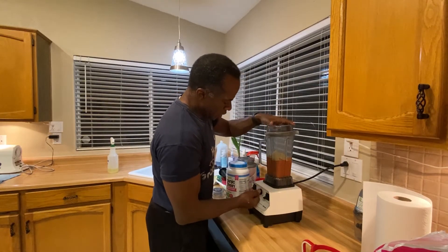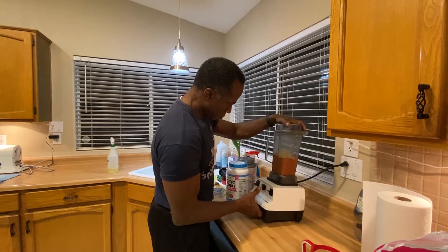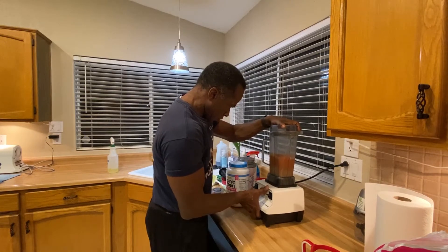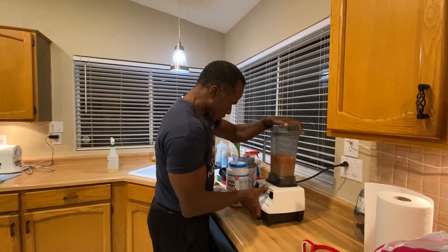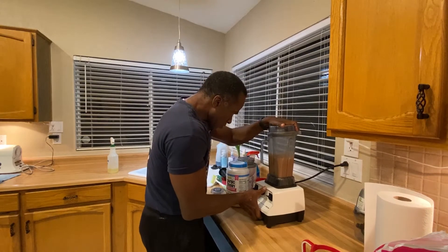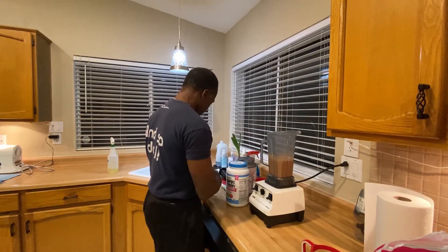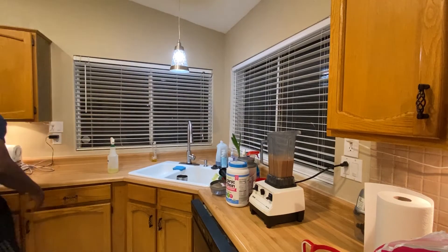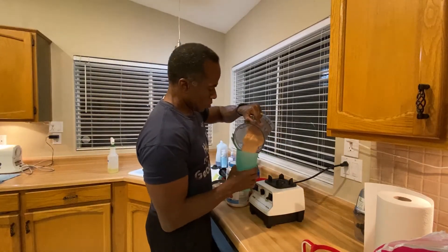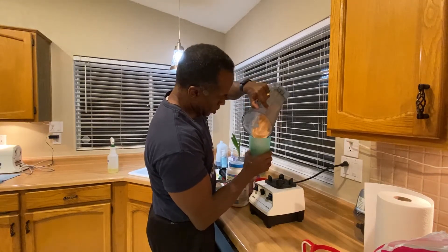Then I'll reduce my blender and slowly blend this. That's right — good stuff. Better than Jamba Juice.